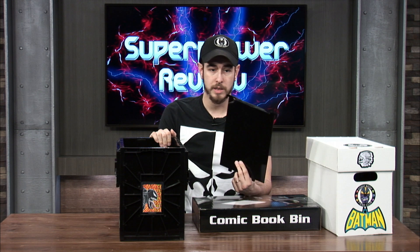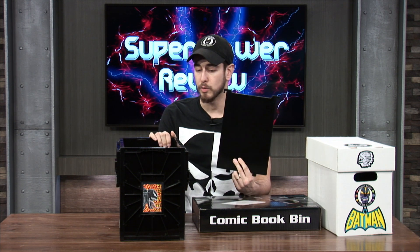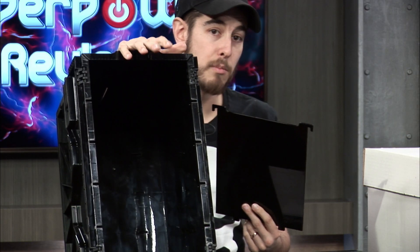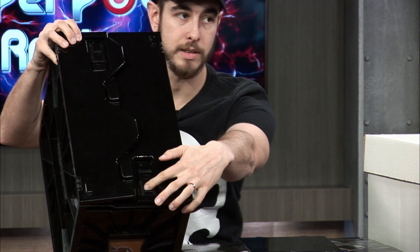It holds about 150 comics. It comes with a divider, which if I were you I would probably not use because this takes up room for your comic books. But they do give you some slots on the bin so you can put in more. And then you can also lock your comic book bin — it comes with locks here so you can lock it so the lid doesn't come open.